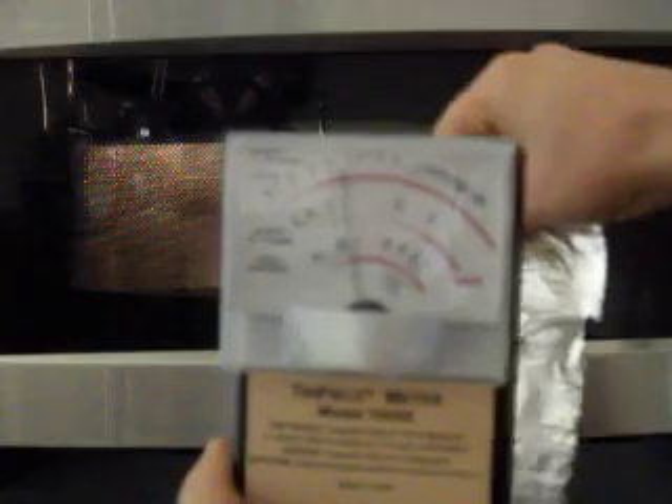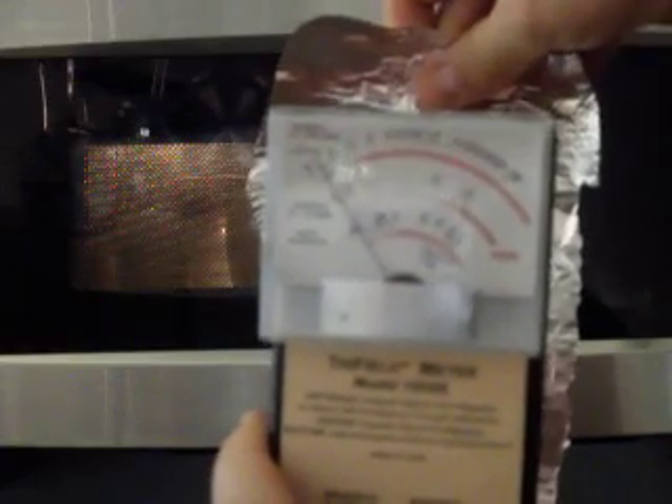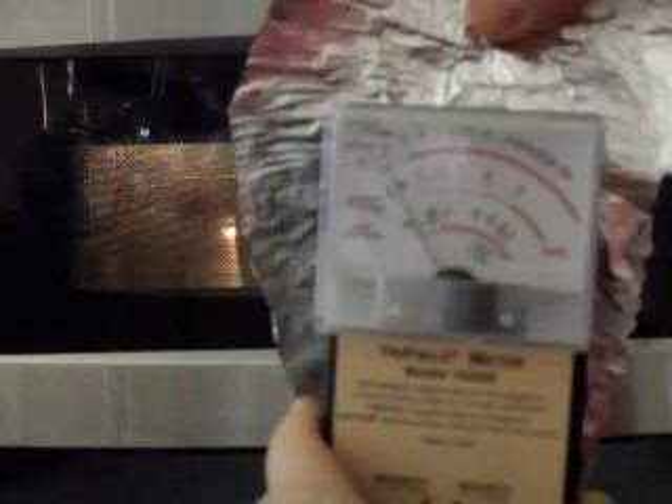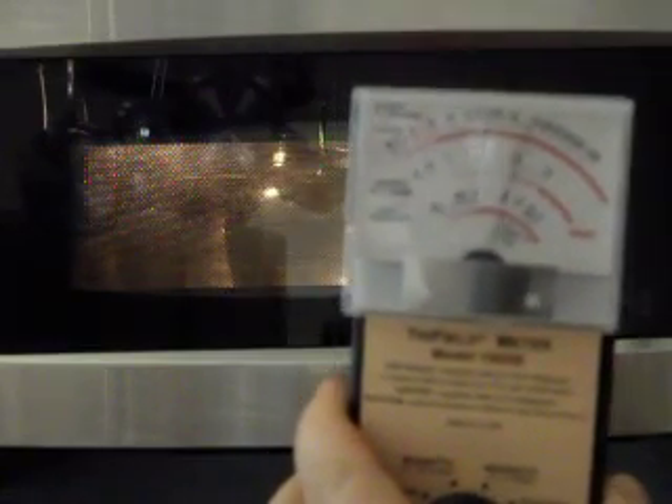So the first material we're going to use is a piece of foil. We can see that the reading has gone right down, so it provides really good shielding. You'll note that the foil is not grounded, so even when it's not grounded it works really, really well.